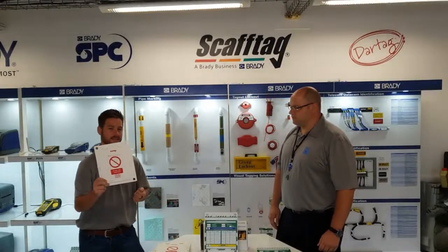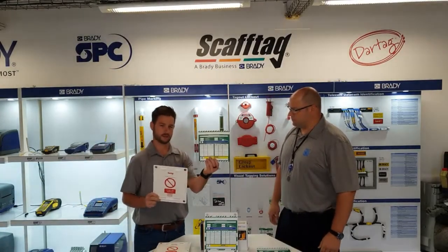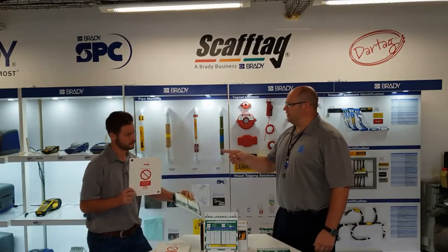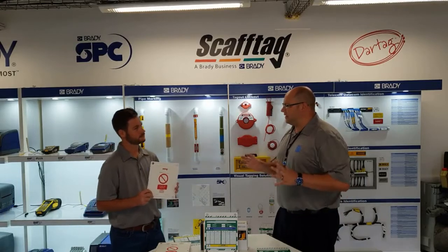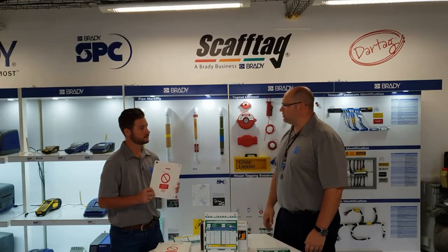Essentially we've got an ABS plastic tank accompanied with a polypropylene insert. So Matt, just a second — you say ABS plastic. On my mind, plastic and industrial never go hand in hand. How will this survive on the industrial side?